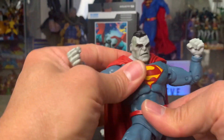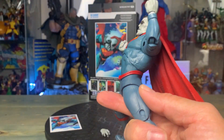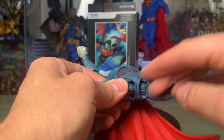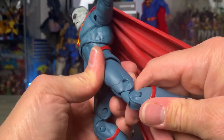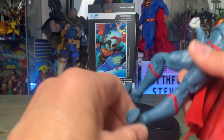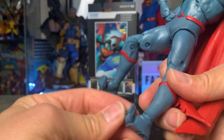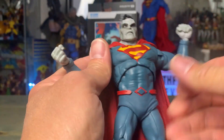Same articulation on the left arm. The waist has an ab crunch — you can see it go forward and then bend back as far as needed. I'm not a fan of these joints here because they tend to come off; one of my Supermans got very loose and actually pops off. I'd rather have ball joints there. There are also double joint knees, ankle ball joints where you can move them around, and a toe bend as well. Overall it's a pretty cool figure.